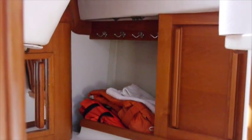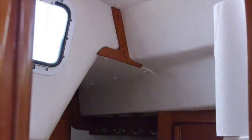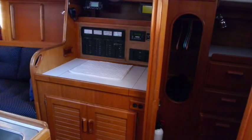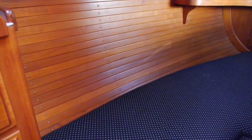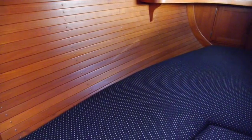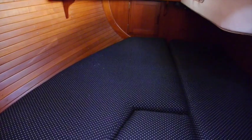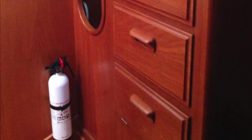Just after the galley is the aft head, very similar to the forward head with lots of space and overhead ventilation and light — easy to keep clean and dry. Looking towards the navigation you can see the aft cabin area: a large double berth stretching out under the cockpit, with a nice suite of drawers and hanging locker within the suite.